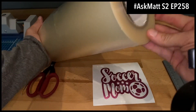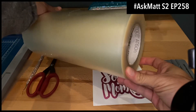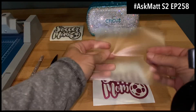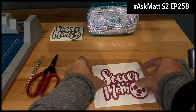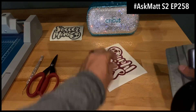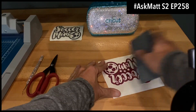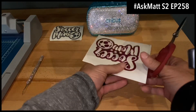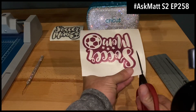The application tape I'm going to use is the R Tape AT65 application tape. I'm going to drop that right down on tight — nice clear application tape that makes it really easy to see the decal, but adheres well so you can peel it off. And then we're just going to trim around the decal.